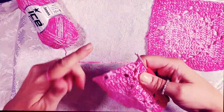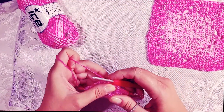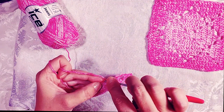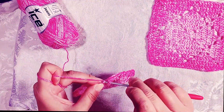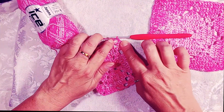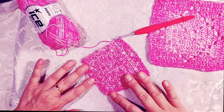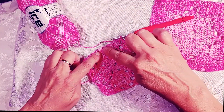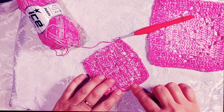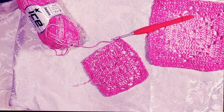Once at the other side of the row, do the corner join again: chain one, half double crochet in the top of chain three at the beginning of the row. Check that the diamond pattern is going back in and you haven't missed any holes. See how great these corner joins look — you can't really even see them. Let's go on with row six.